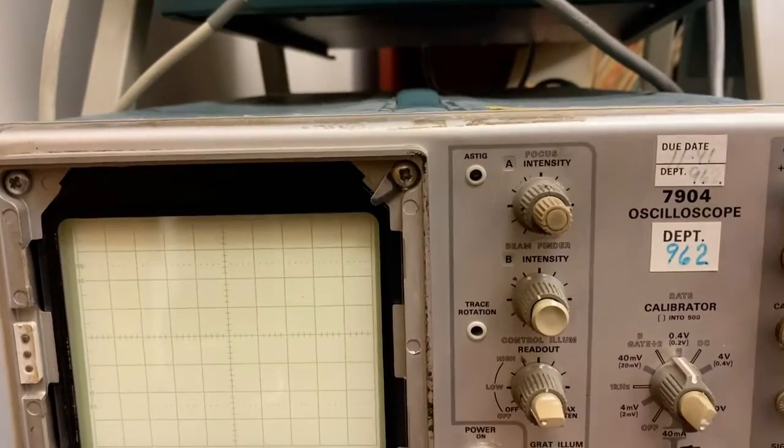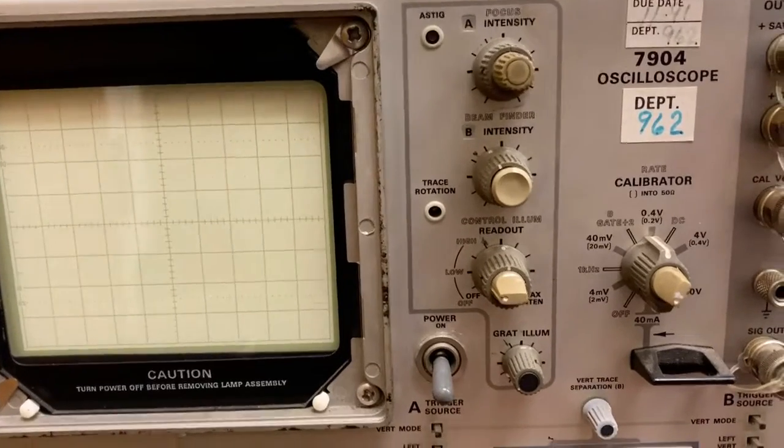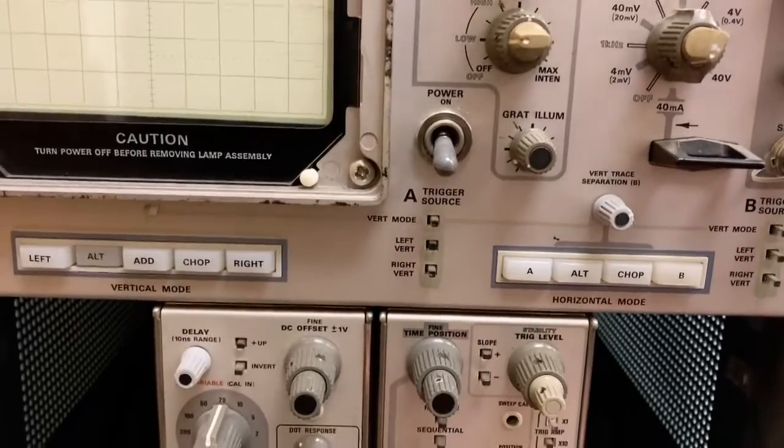Hi there. My name is Aaron Lanterman. I'm a professor of electrical and computer engineering at Georgia Tech, and this is a 7904 oscilloscope by Tektronix.